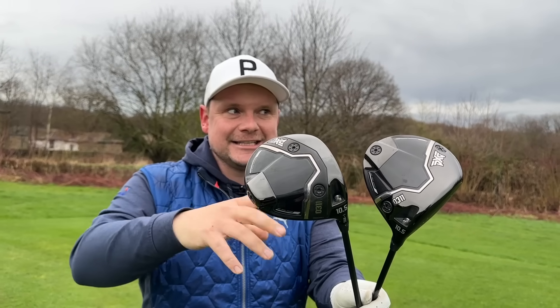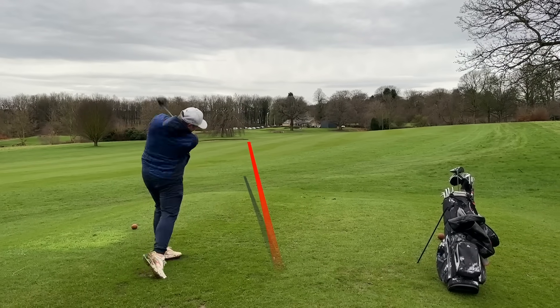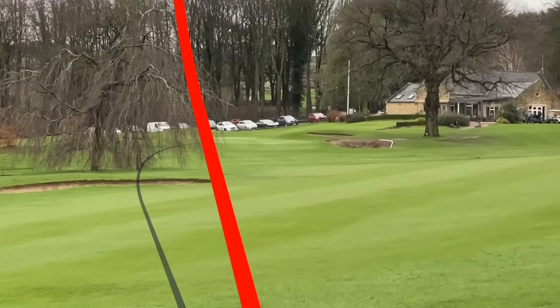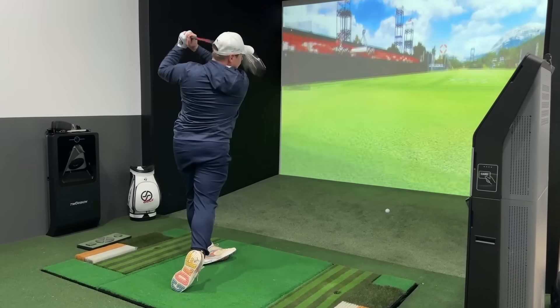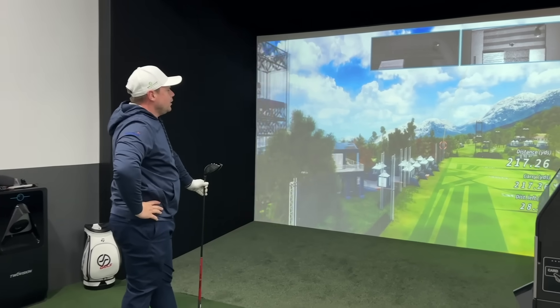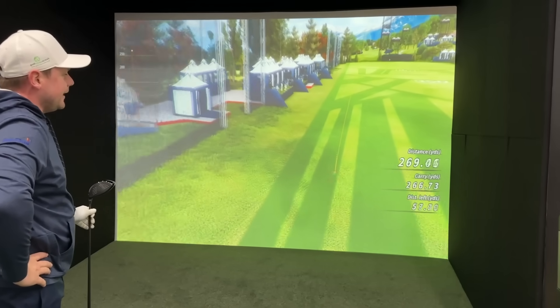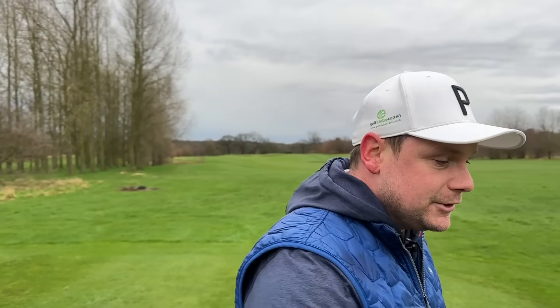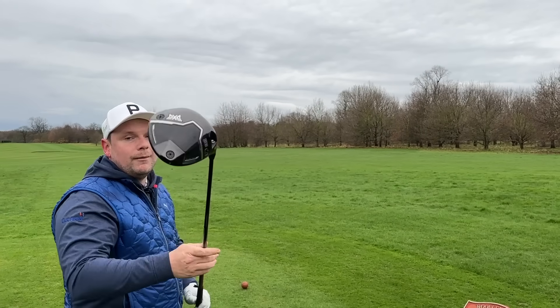I think this is like last year's Callaway Paradigm Triple Diamond — it's that good because that was head and shoulders above everything else. Today we're going to compare these both out here on the golf course and in the swing studio to see if there's a huge difference in forgiveness and spin rate to get maximum distance. We're kicking things off on the 15th hole at Woolly Park Golf with the standard version first — the 0311 Black Ops.